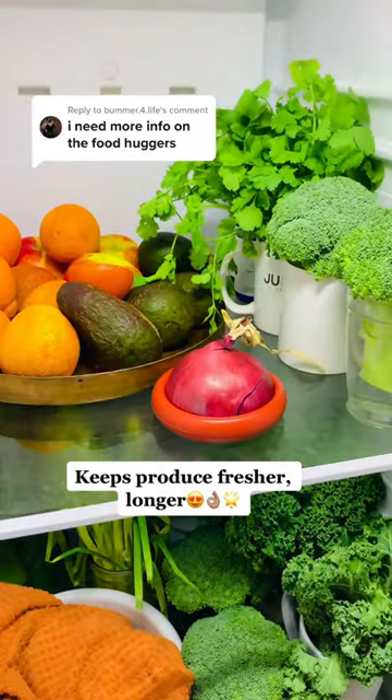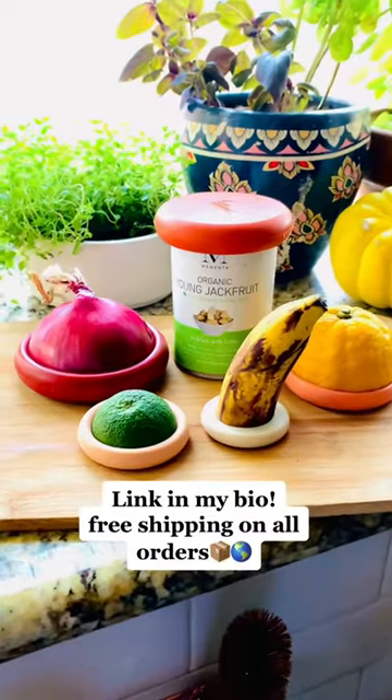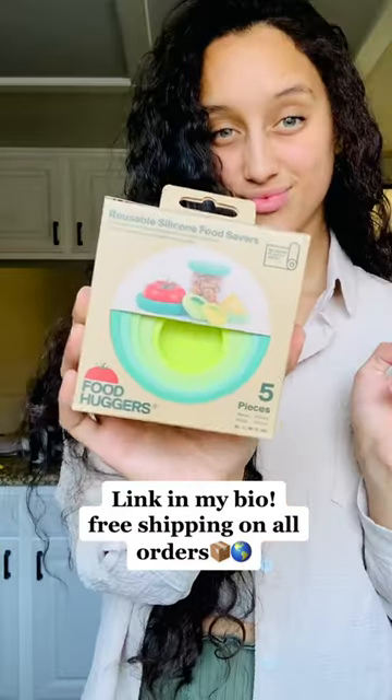And make your produce go bad prematurely. Listen, if you love your food, you gotta give it a hug. Just go to the link in my bio, pick out your color of Food Huggers, and forever hug your food.